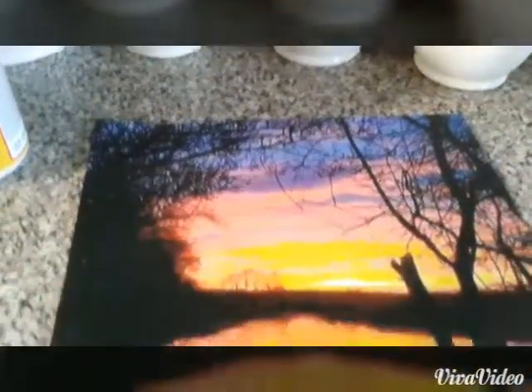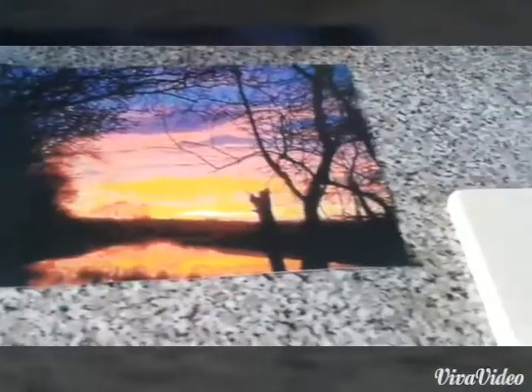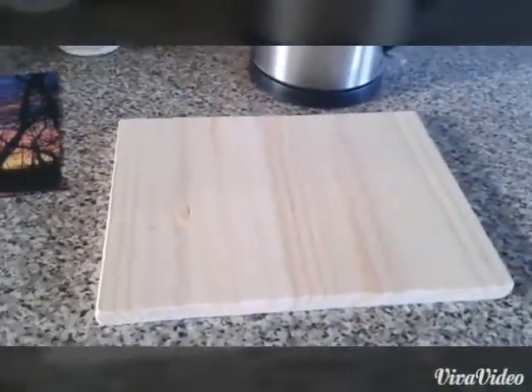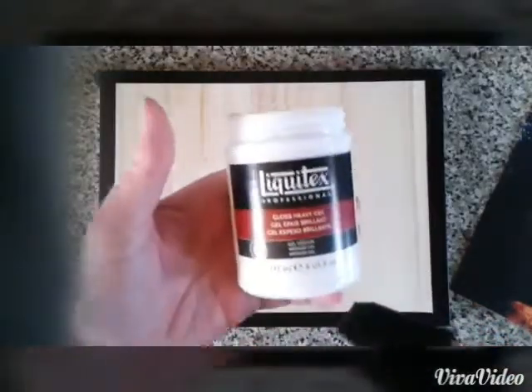We're going to need a photo to transfer onto the wood. Get this done on laser print — it's a lot better than inkjet. Get it in mirror image because we're going to sit it face down onto the piece of wood. Get yourself a nice piece of wood, cut it to fit, and then we're good to go.